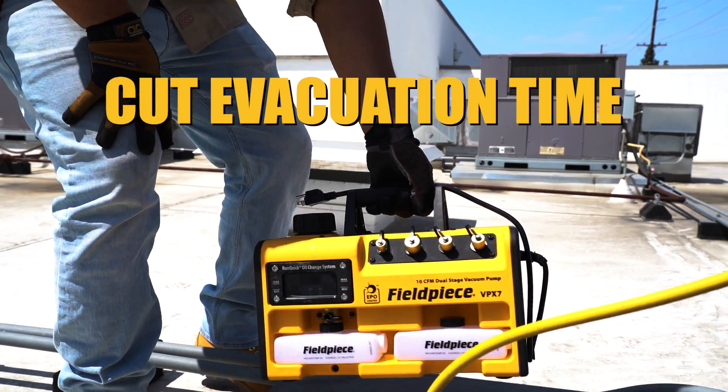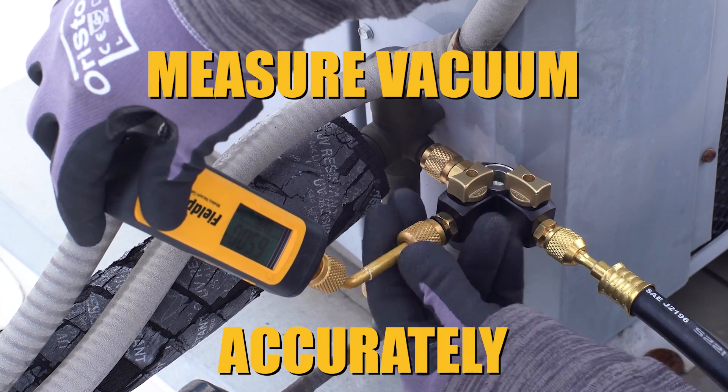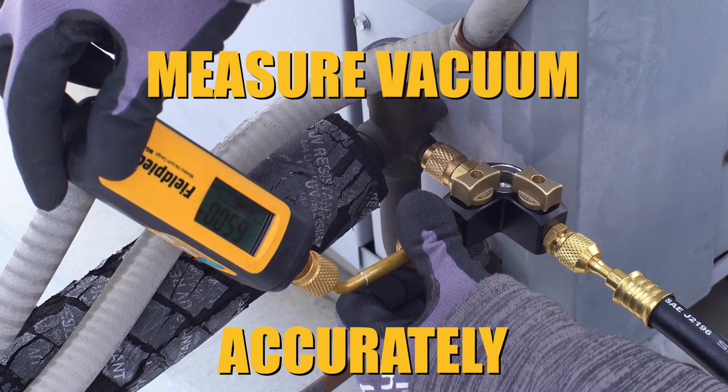Cut evacuation time with a right-sized vacuum pump that lets you change oil on the fly in seconds. And connect a wireless vacuum gauge at the system port to measure vacuum accurately and precisely.